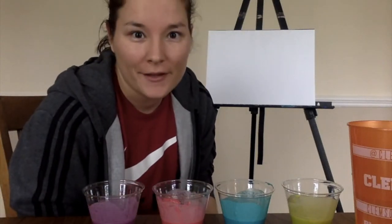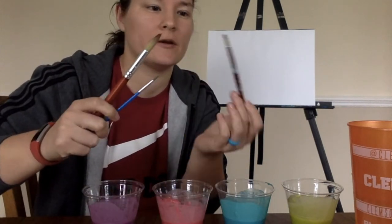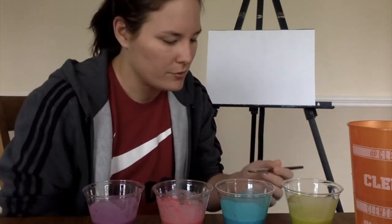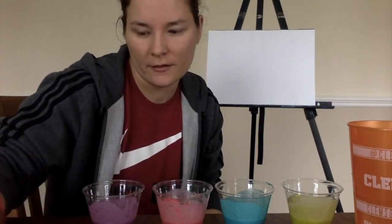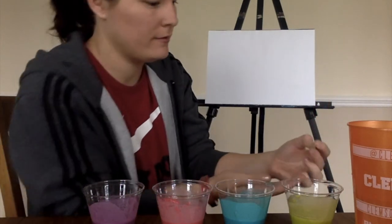So I went and got fresh water and my paintbrushes — I got a couple big paintbrushes, a medium brush, and a small brush — and I got new paper towels. We're going to go ahead and paint now. I'm thinking I'm going to do a butterfly. I've been getting into butterflies recently, so let's try this out. I hope it works.